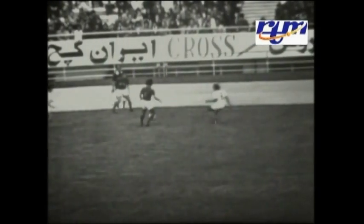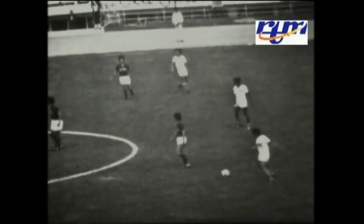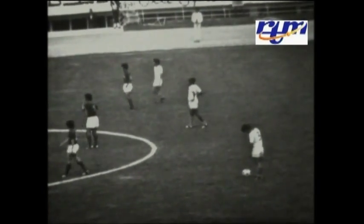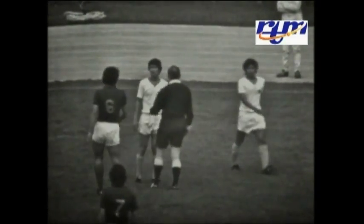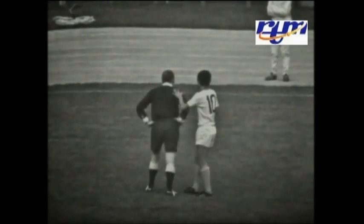Shows that Iran has to take the throw-in. Universe, you will agree with me, this throw-in, according to the rules and regulations, I don't think it's a proper throw-in, because one has to have the full swing of the hands while throwing in.